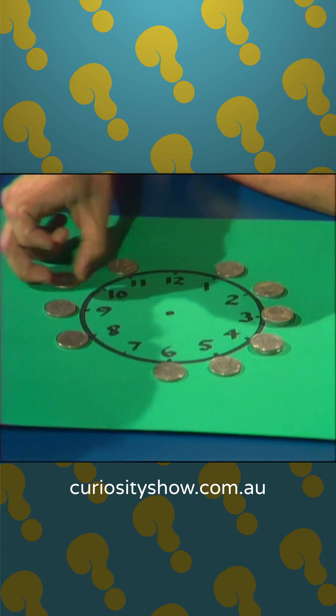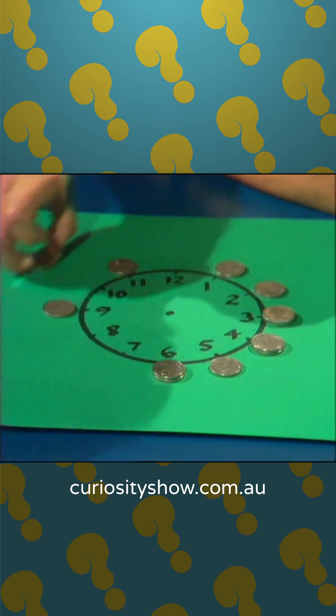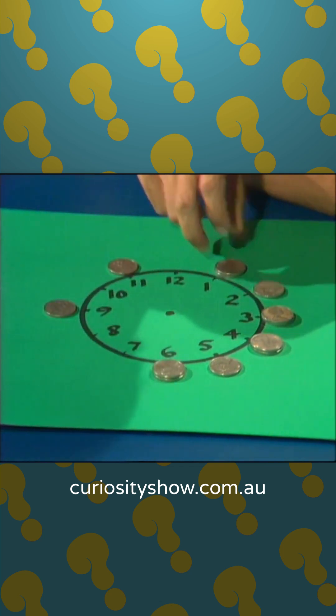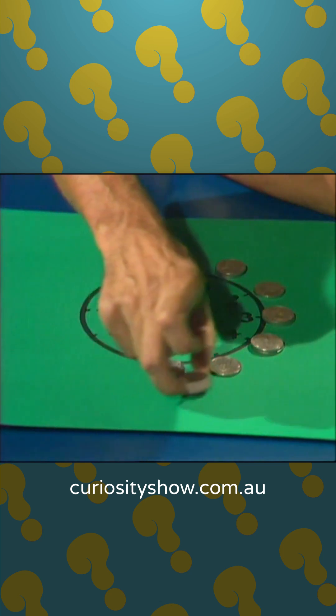Then you start with the 1 at 10 and move it around to 6. You start with 8 and move it all the way around to 1. And then you start with 9, and this time you jump it over the 2 on 6 to 5.